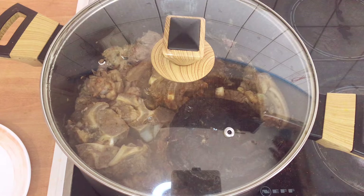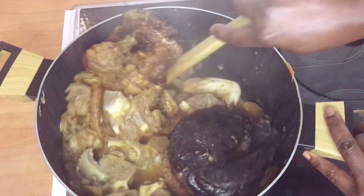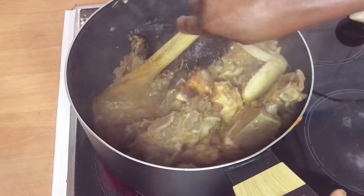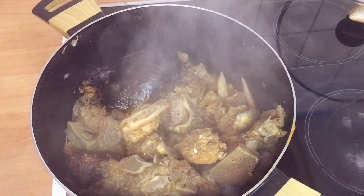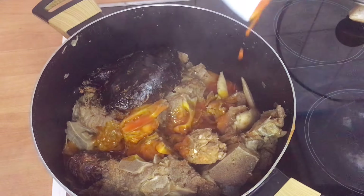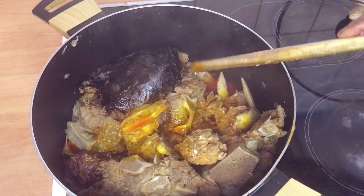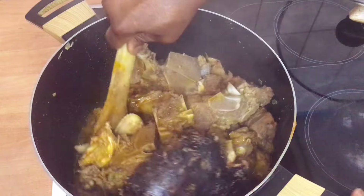After cooking for 10 minutes, I'll come to check it again. You can see that our meat has cooked very well and there is still some liquid at the bottom. I'll go ahead and add red oil — I'll be using red oil to cook this vegetable soup. Vegetable soup needs oil. You can also skip the red oil if you don't want it, but I like cooking with red oil. I'll stir it very well.